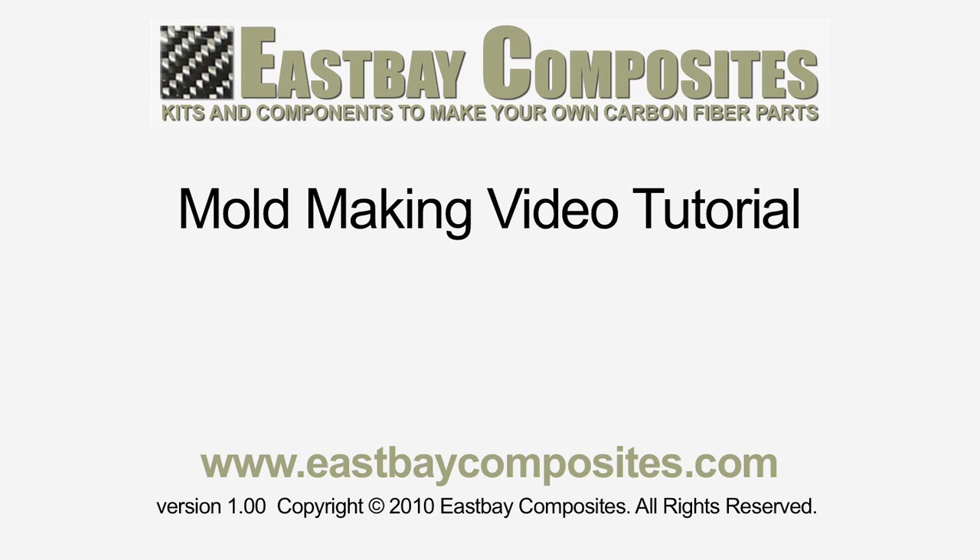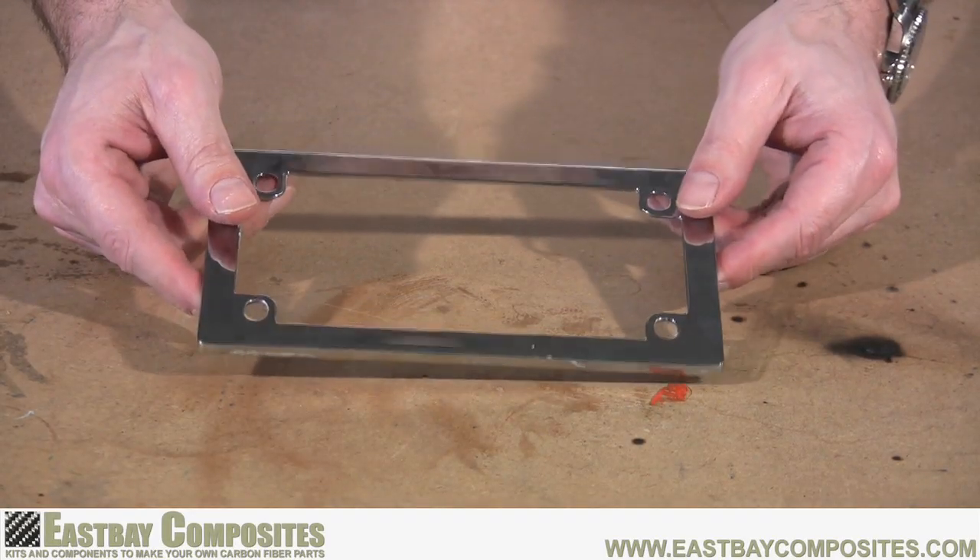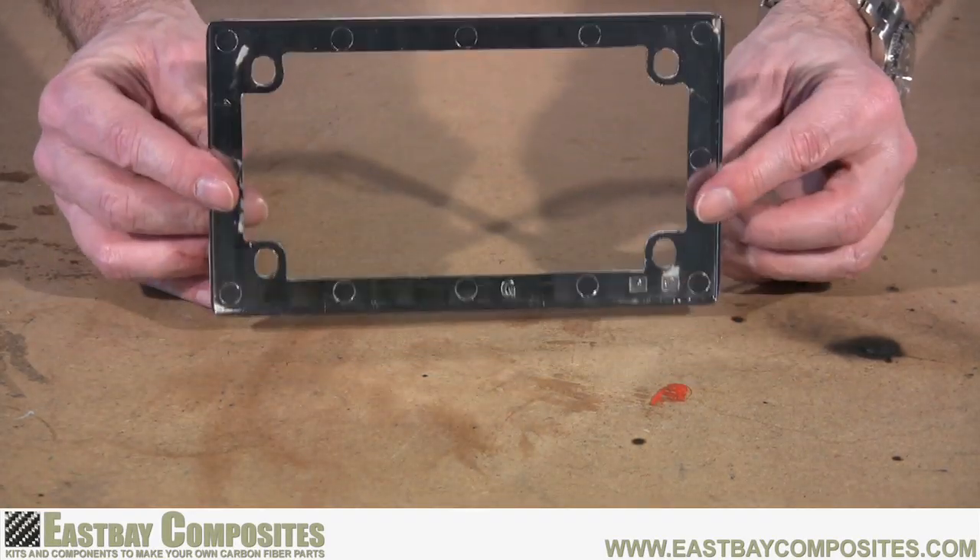Congratulations on your purchase of an East Bay Composites mold making kit. We're going to demonstrate the use of the kit by making a mold of this motorcycle license plate frame.